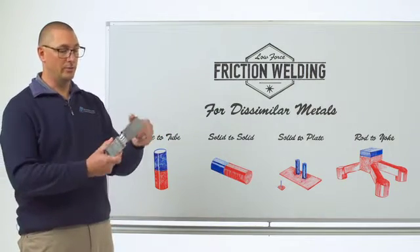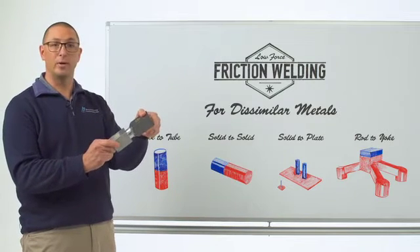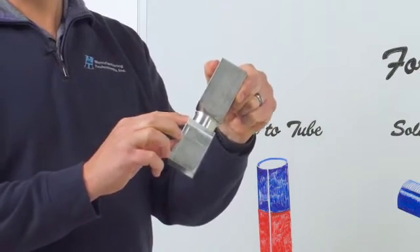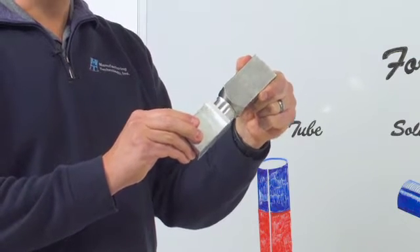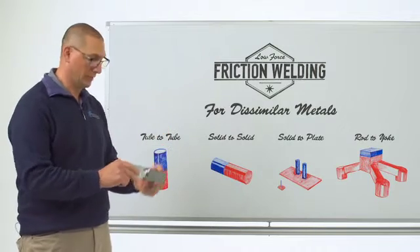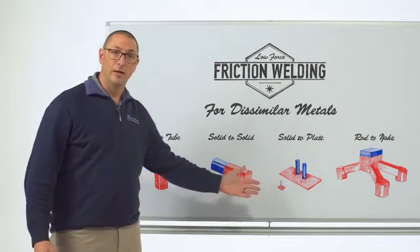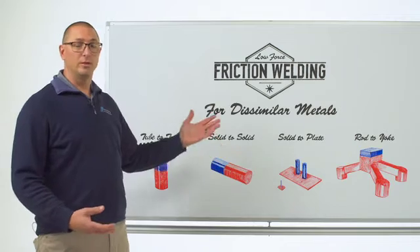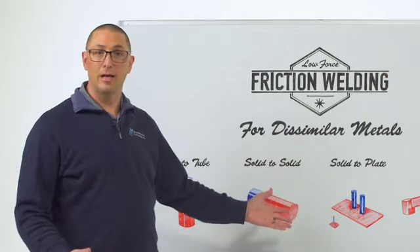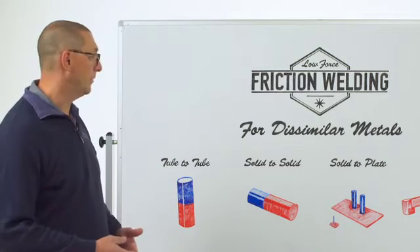We can also do solid components. Here again, it's an aluminum to steel component, but this is solid. We did this with a round interface using linear reciprocating motion, but you can see how little flash was generated and how little upset we got, which is drastically different than what we'd get with traditional friction welding. In a previous episode we talked about the micro welder from EWI. That application was an aluminum stud to an aluminum plate, but it doesn't have to be — it could be copper to aluminum, an EV solution, something in the battery box connecting to the bus bar.